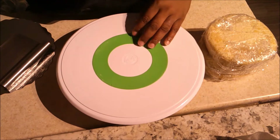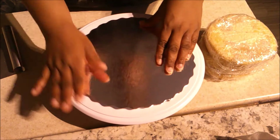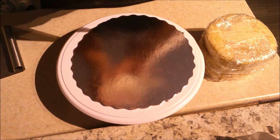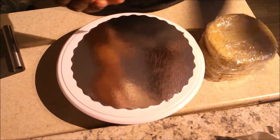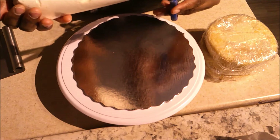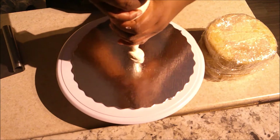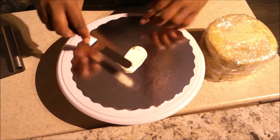Here I'm using my turntable with an anti-slip mat under my cake plate, and I'm adding a little bit of buttercream on there to glue my cake to the board. I had to speed up this video because it was almost 45 minutes long.